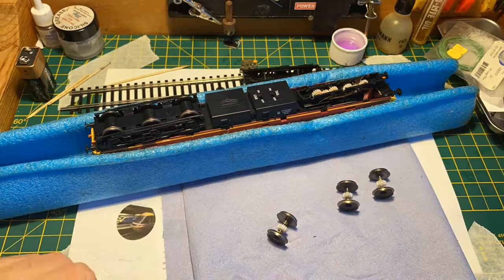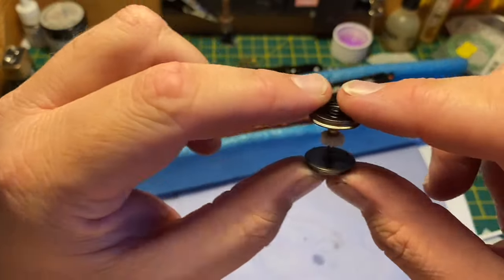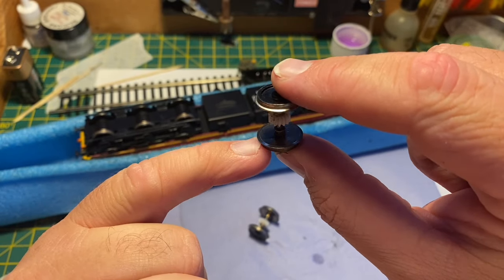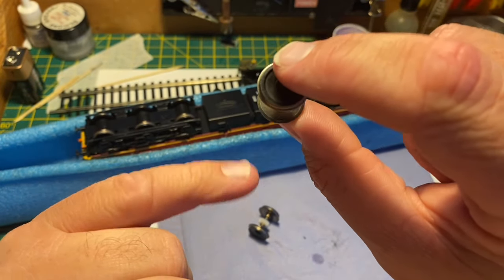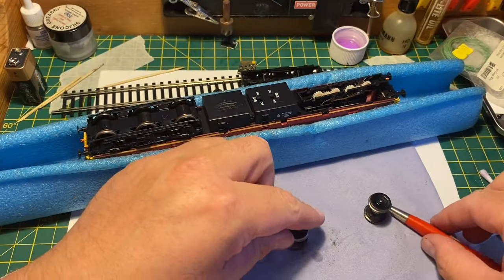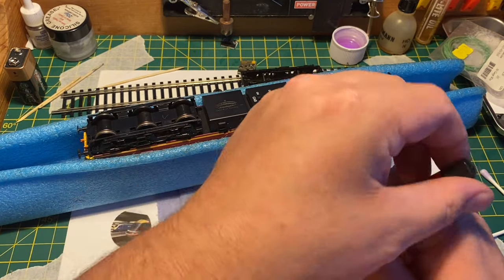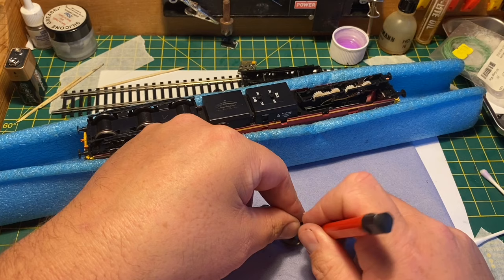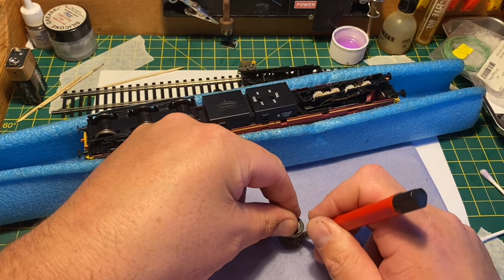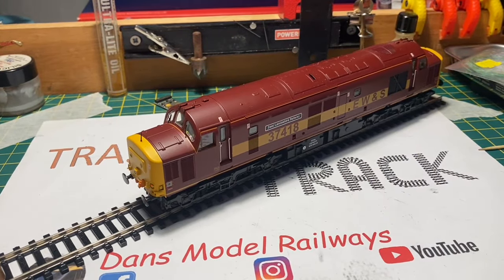One interesting thing I found with this model is when cleaning the wheels and wheel backs, one of the wheel backs had a coating on it that you can just see there. This wasn't dirt and it wasn't paint — it was almost like a chemical blackening that they'd used on the front of the wheels had seeped over the back, so that wheel was actually insulated and was never picking up any current. This was all polished off with the fiberglass pencil, cleaned up with a cotton bud and meths, and then replaced and it worked fine.